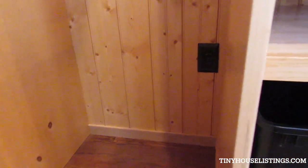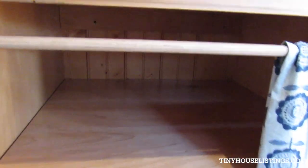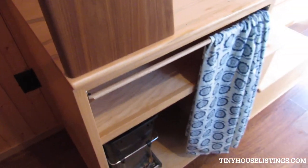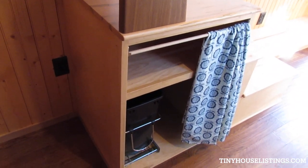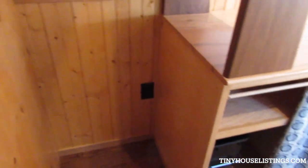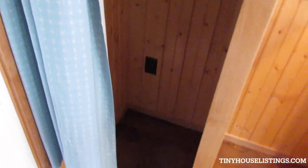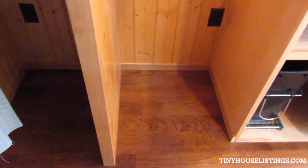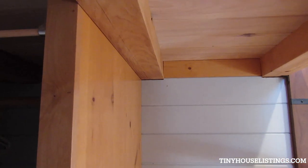A dorm-style fridge will also fit in this unit. You'd have to take out the shelf and the garbage can, but that could hold a dorm-style refrigerator. Combined with the closet space next to it, it would become a sizable space — you could do a lot of different things with it, like a bureau dresser or a lot more storage of whatever kind.